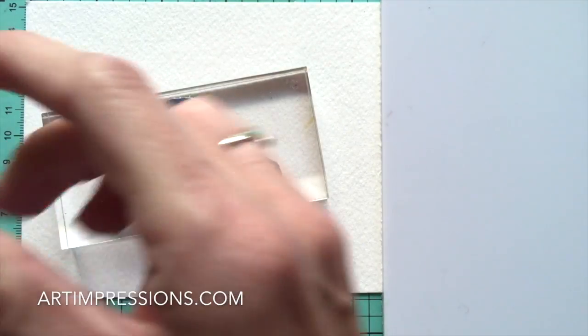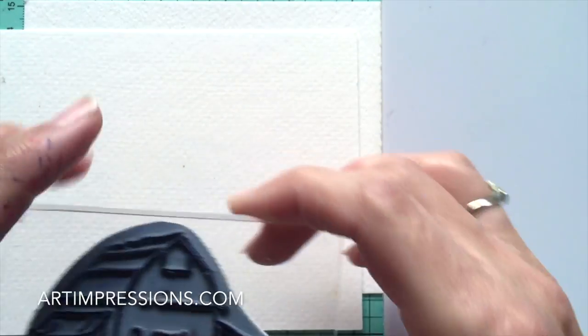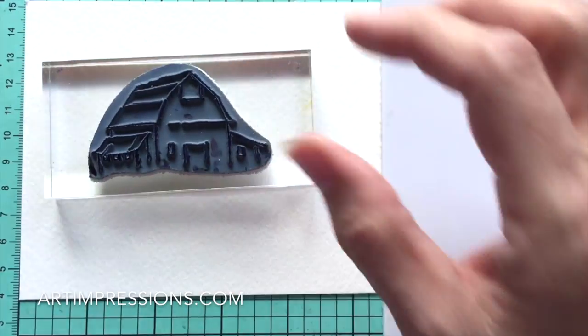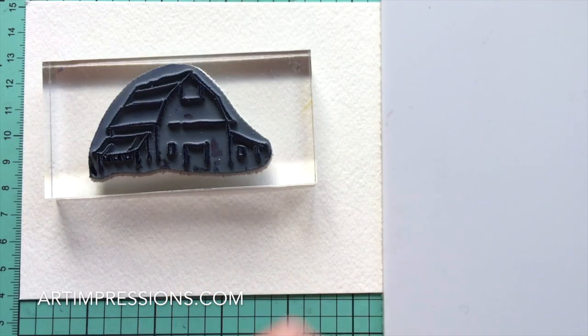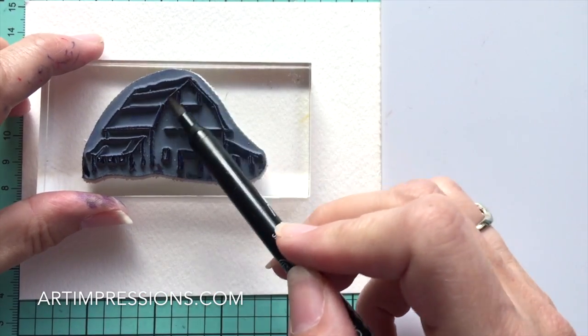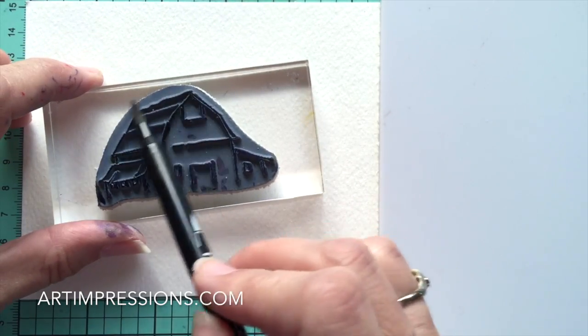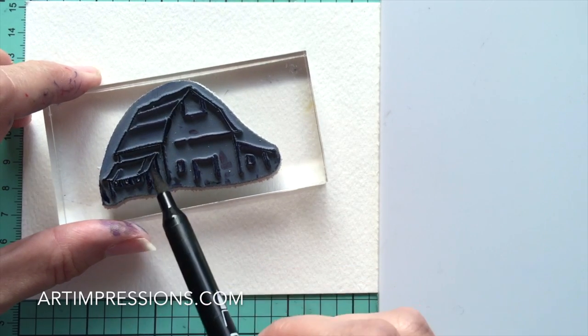Make sure you get the windows and the doorway - all of that - just not the roof detail. Now we're going to stamp it off onto a separate piece of paper; you can use cardstock or watercolor paper. Then we're going to ink it again, going back over it with a sepia. This gives us that old rustic white we're looking for - again, don't ink those roof details.